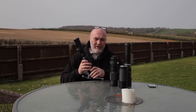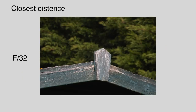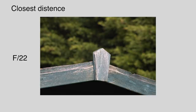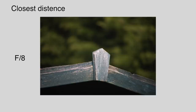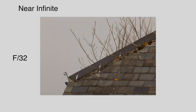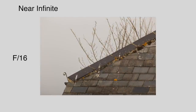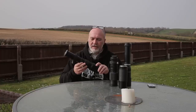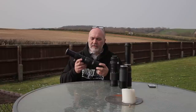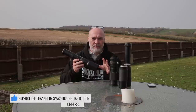Let's now take some photographs at various apertures, starting at F32 all the way to its widest, F8. So that was just going through the apertures on this lens. I found the sweet spot to be around about F11 — that's what I shot all of the film photographs on.